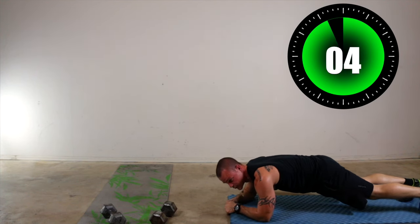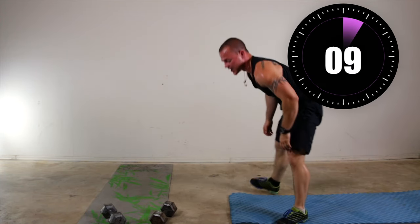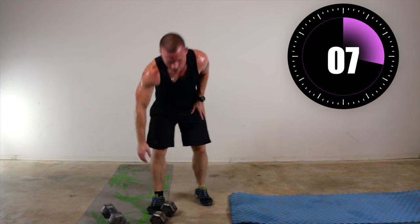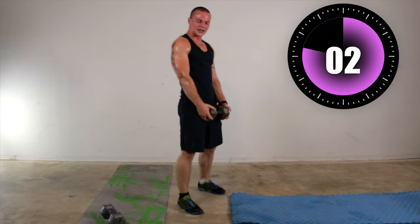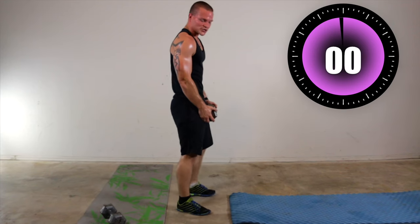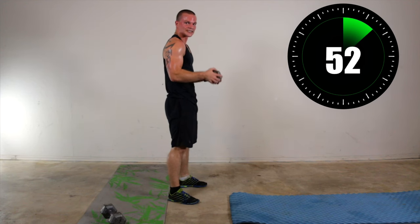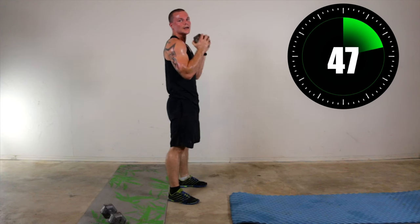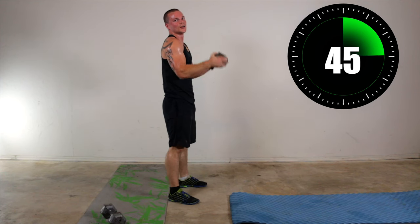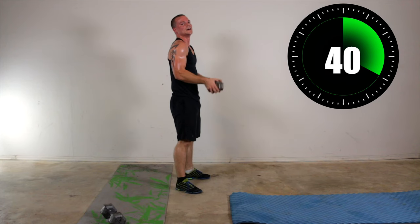5 seconds left — three, two, one. Up to your feet. Now this is our last exercise. We're doing a 21 with a surprise at the end. So for the 21 you're going to do 7 belly button curls — bringing it up to your belly button. One, two, three, four, five, six, seven. Now stay above your belly button — from chin to belly button. One, two, three, four, five, six, seven.